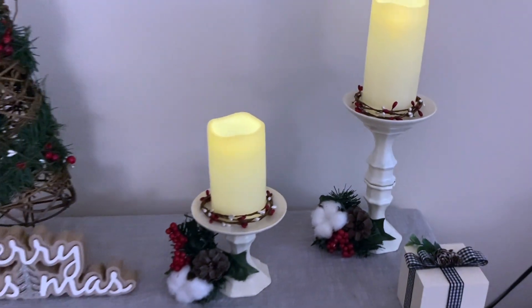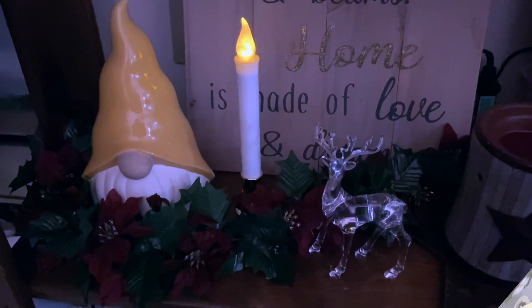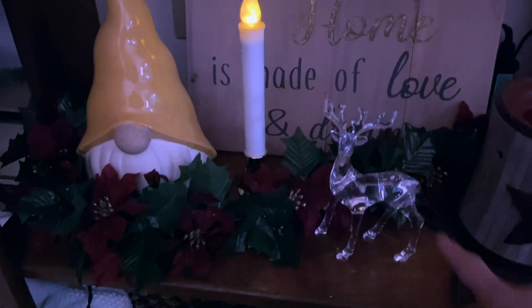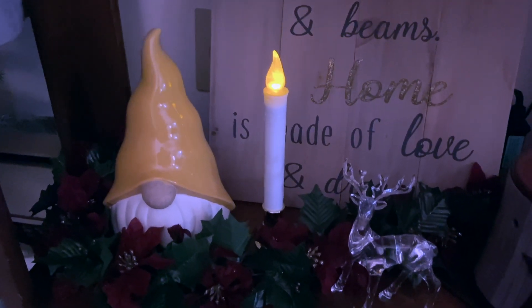I did the exact same thing on the other side, so it is completely equal. Down here on the bottom, the garland is from Dollarama. The deers are from Dollar Tree, and those candlesticks are also Dollar Tree.